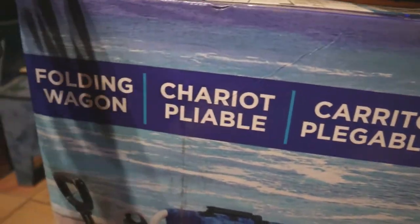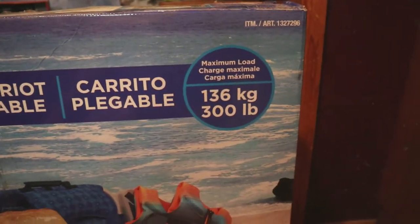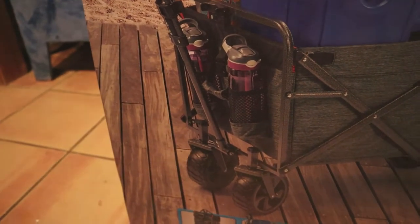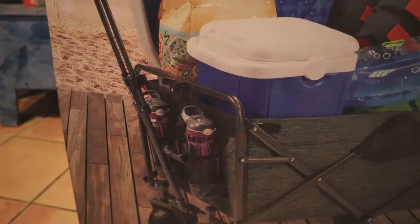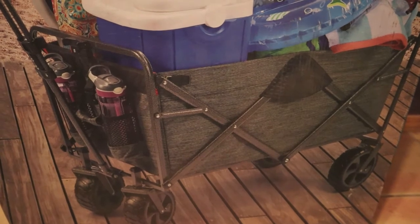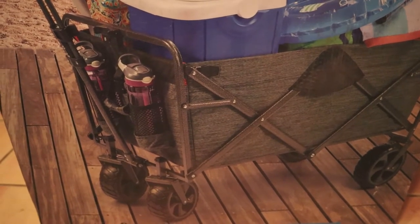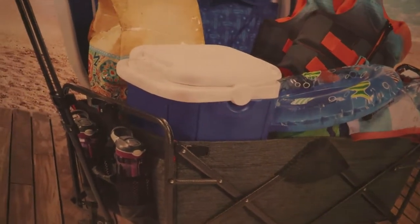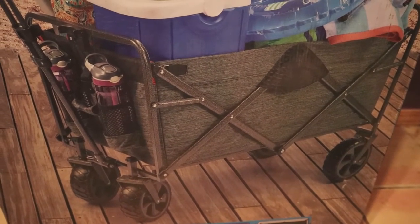It's called the Folding Wagon Chariot. Maximum load is 300 pounds. It's supposed to have wide wheels to be able to go on the beach. There are ones with sand wheels on Amazon where the wheels are really close together, but you can only use those on the beach. I wanted it multi-purpose — beach, mountains, grocery shopping, the fair, wherever. I didn't want one specifically only for sand. Plus reviews on the ones with wheels super close together in front said it was more like a wheelbarrow, tipping over.